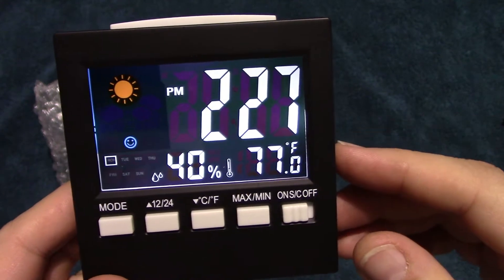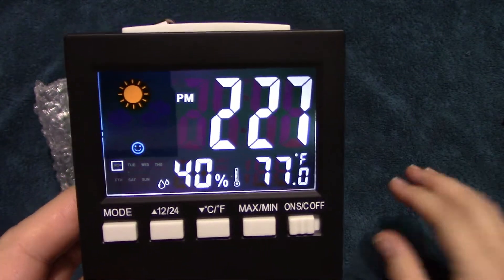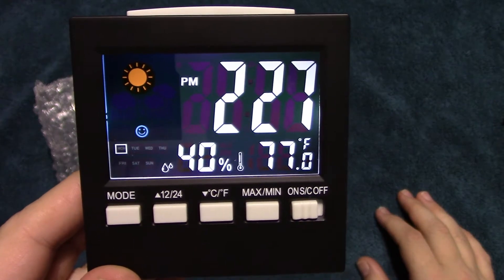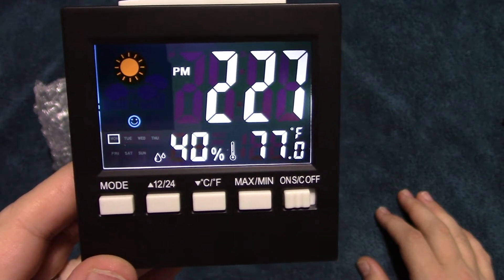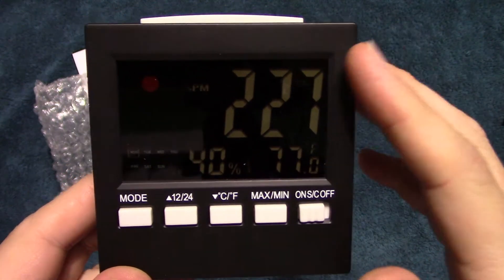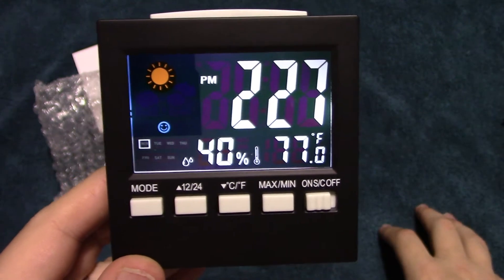It's also showing 40% humidity. This light will automatically go into a standby mode to conserve battery, and simply going up to it and tapping it will turn on that light.